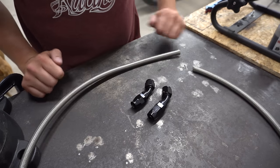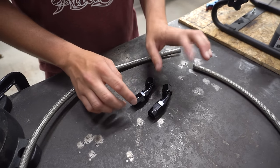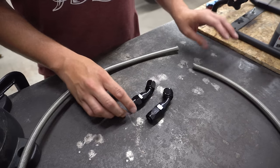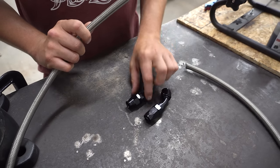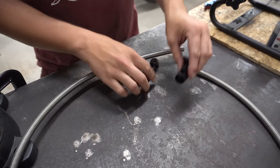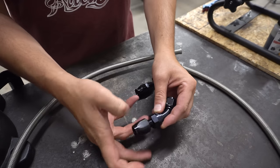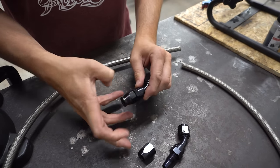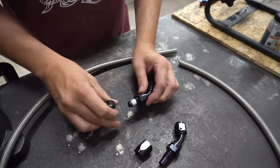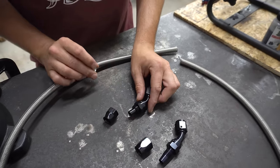To the untrained eye, these two fittings look very similar, and within brands the way this piece is shaped is different. The main thing is that you want to make sure if you're assembling PTFE hose that you have PTFE fittings — they're not reversible between the two. A standard AN fitting comes apart one way; a PTFE fitting has an extra piece inside and this portion is shaped a lot differently.